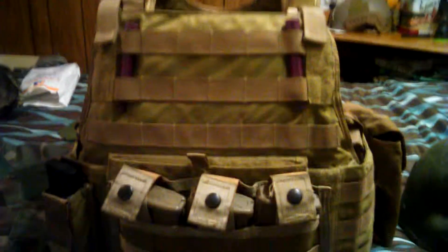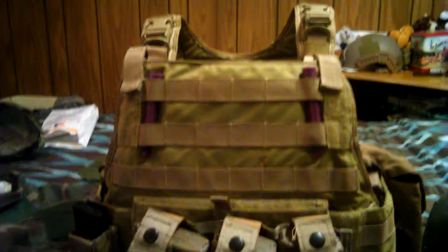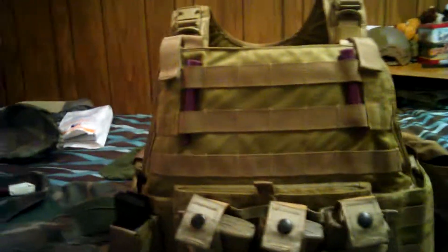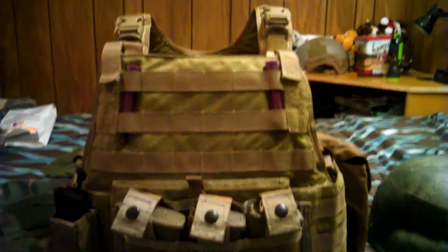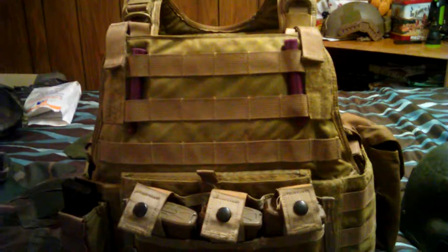One thing I absolutely really like about the Eagle plate carrier is the front. The military version doesn't have the velcro that the civilian or LE version has — like a 6094 does — for patches and IFF identification. Personally I didn't like the velcro; it kind of got in the way. If I want to run an IR flag up here I just put an admin pouch on, but typically I like to run it blank, or I'm thinking about getting a holster for my 1911 to run right there — that's how my old man had his set and I really liked it.